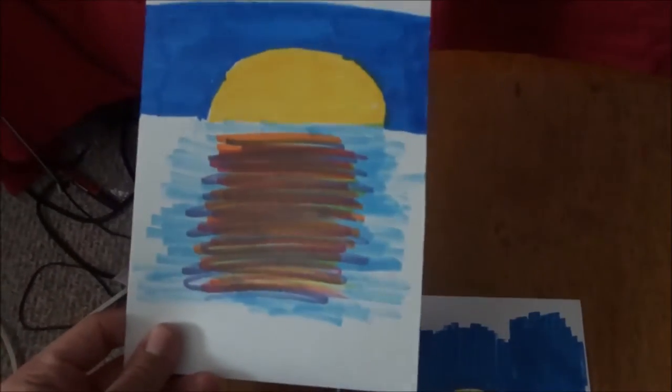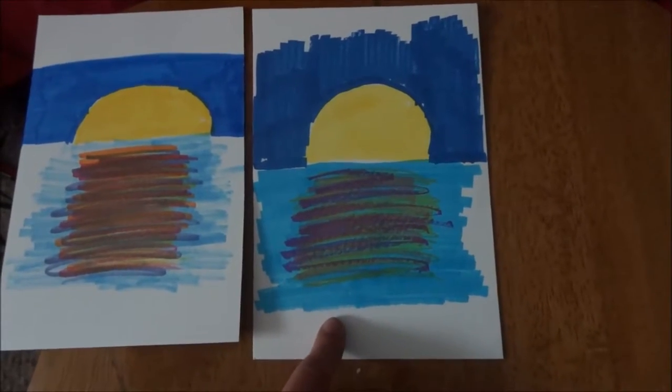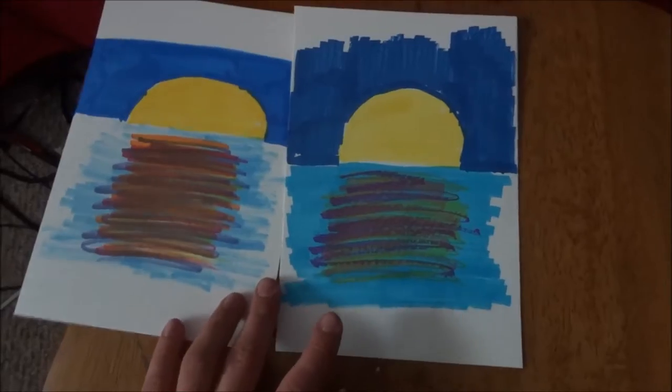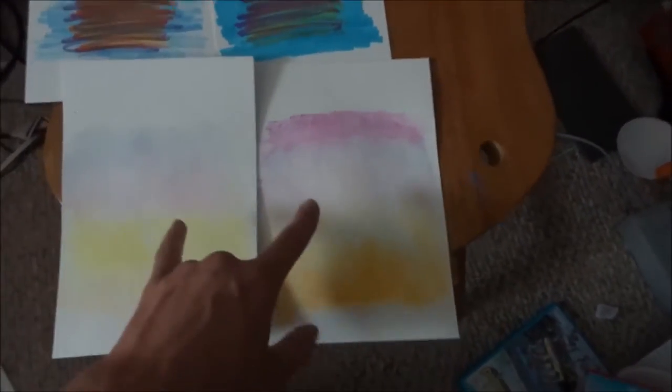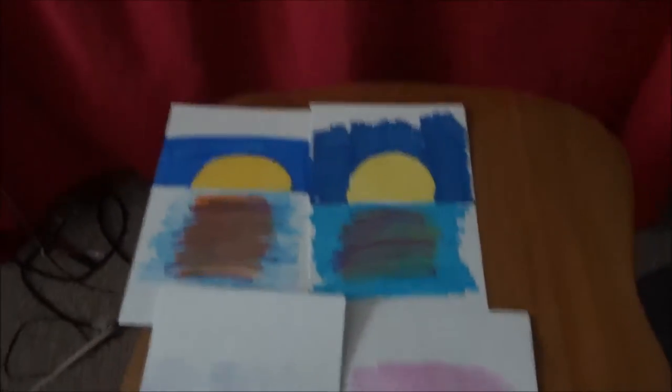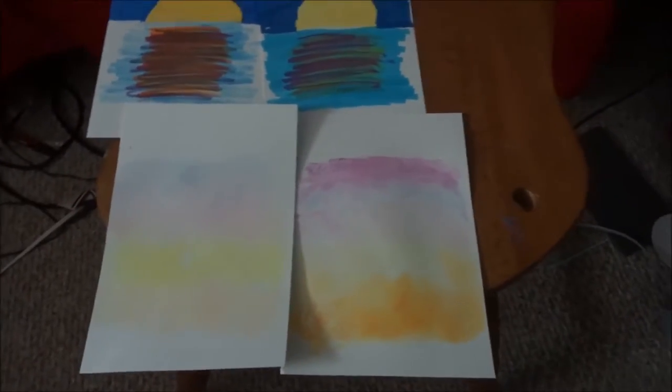Alright, so these are just the other ones. This is the Copic one, and this is the Pro marker one. I just got dizzy — I definitely need to drink some more water. But yeah, let's put them all together. That was really fun, I liked that. I like these two better than those two. I'm going to go drink some water, and I'll update you guys when something more interesting happens than just sitting in my room.